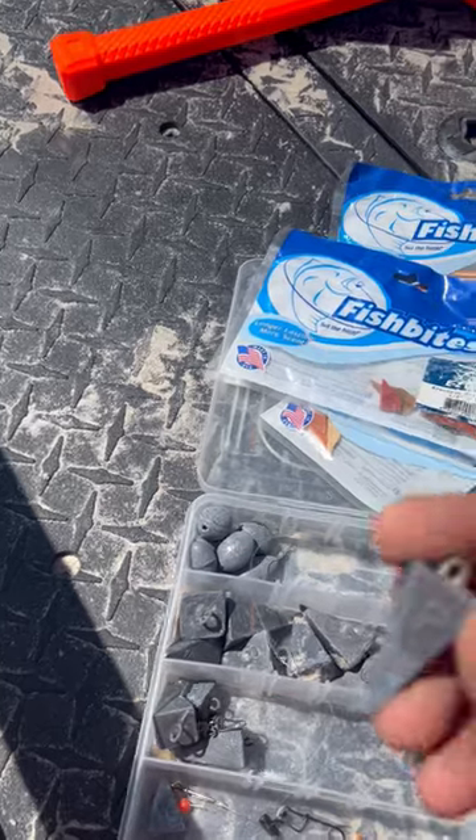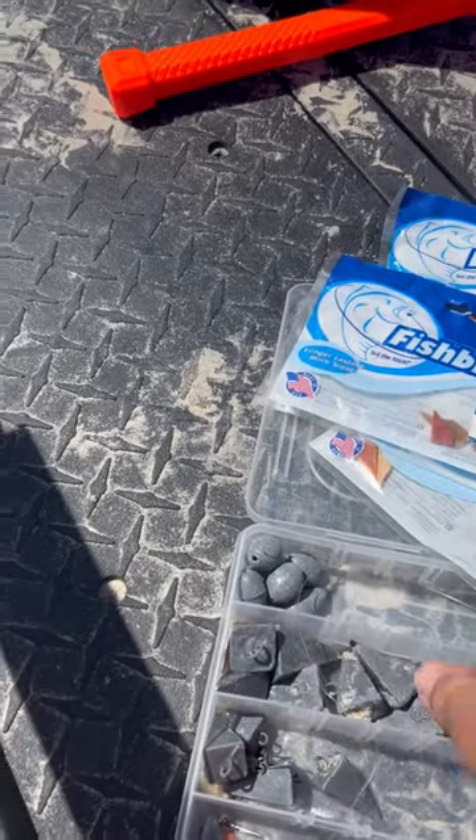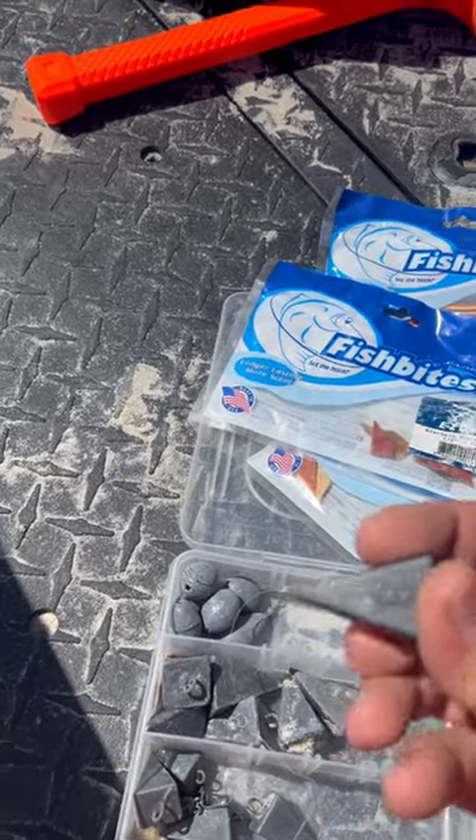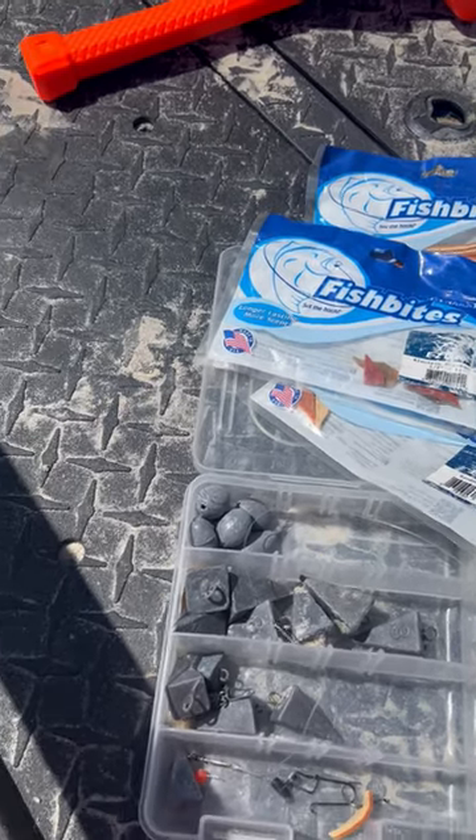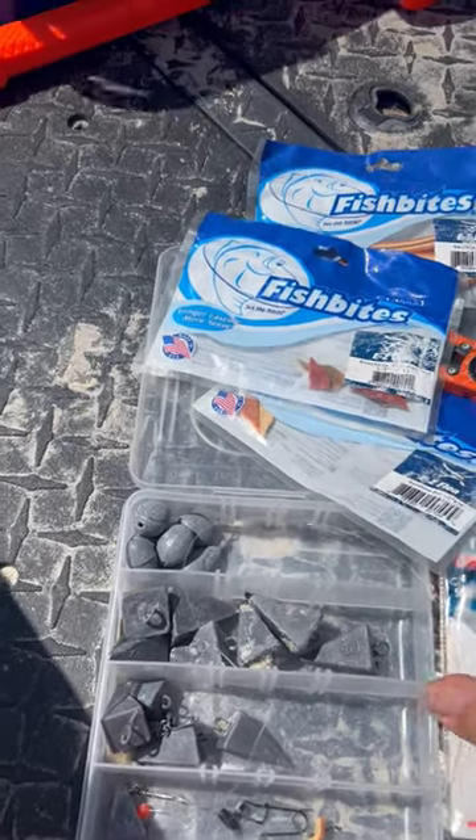I like pyramid sinkers. I use two ounce, but I use three ounce. If you need more than that, you don't want to be out here anyways. One ounce is nice, but rarely can I get away with it.